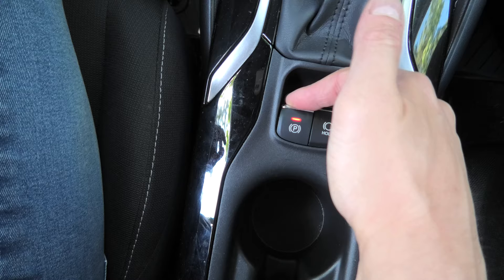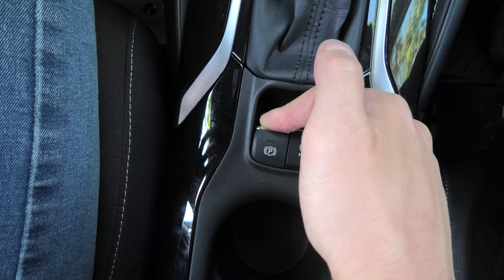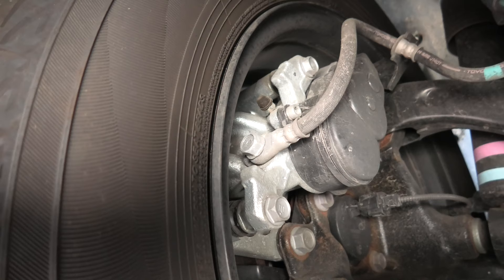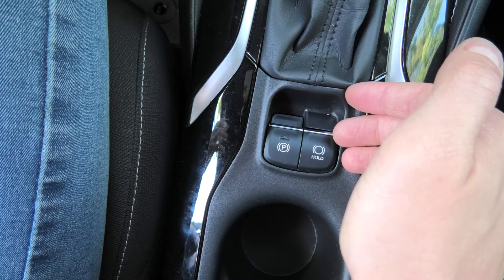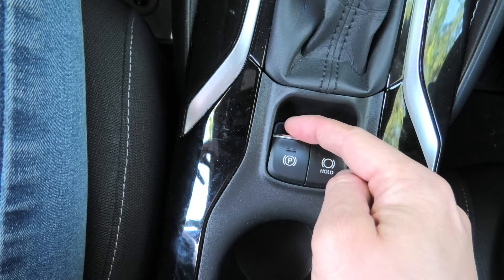When you are done working with the brakes, to deactivate this mode you have to pull this button up. Pull and hold, without pressing the brake pedal. Wait until you hear the motor working in the back. You can then release the button and it will go to its proper position. In the end you simply have to re-engage the parking brake.